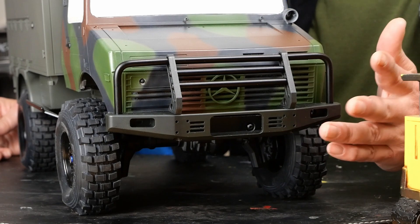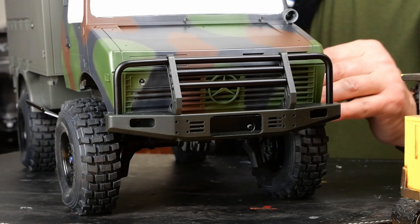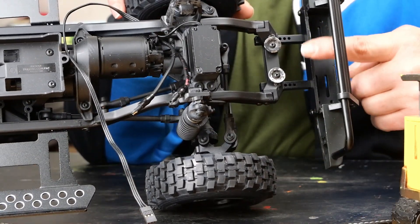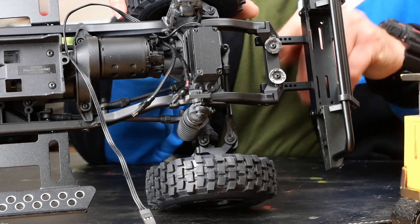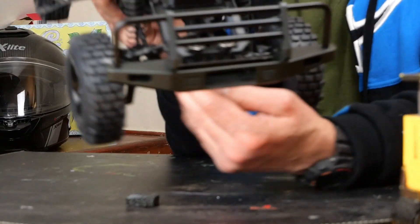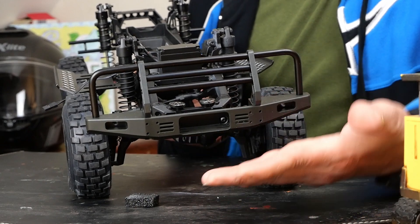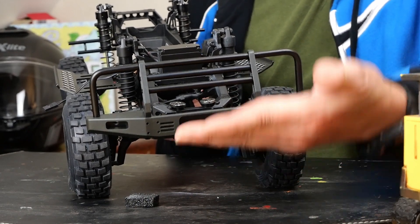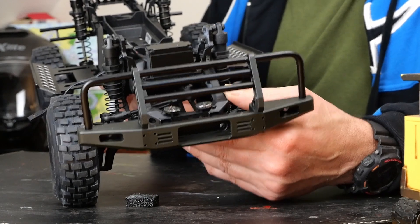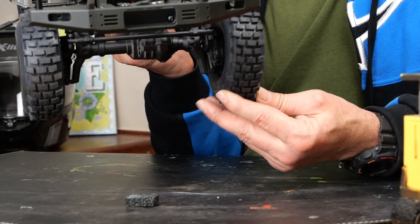It just goes straight into the bumper mount. The bumper mount I've had to turn upside down - you can see the magnets there. The bumper mount is a sort of shallow U-shape, so you can have the bumper down or flip it around and have it up. Because the bumper's got to go underneath the cab, I had to effectively drop its mounting position. I've lost a little bit of ground clearance but not too much.